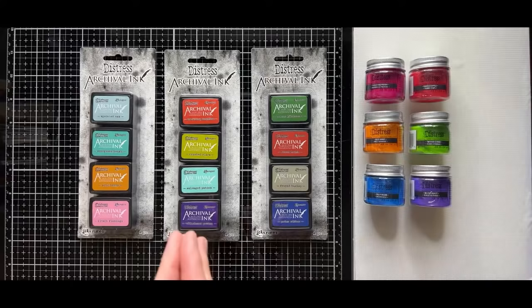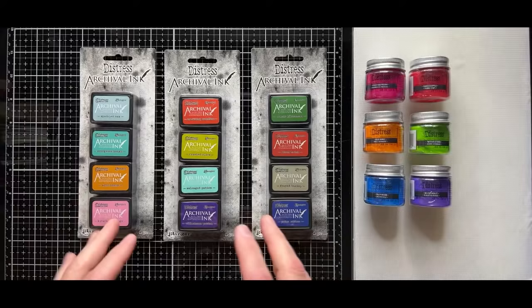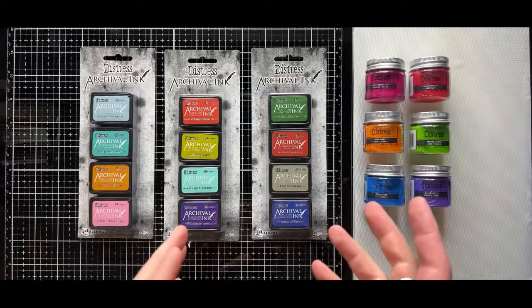In all the years that I've been with Ranger, I've learned so much about the characteristics — not only of product, but of substrates. And that's really allowed kind of the exploration of using products together.